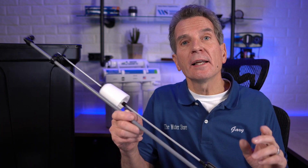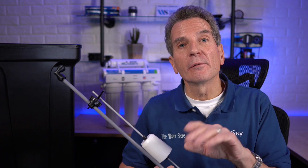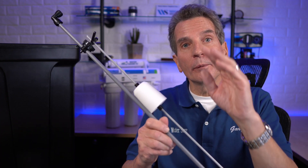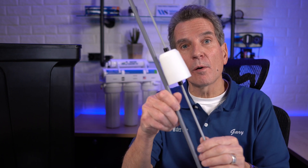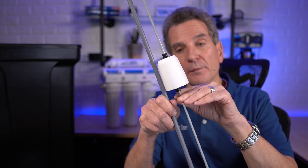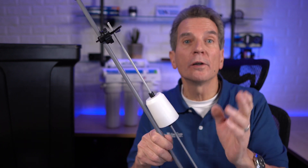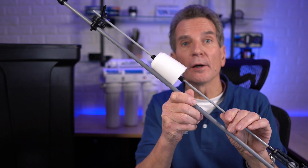It calculates that out itself. But if, at the time the water softener is refilling, your power happened to go out, the valve wouldn't know when that three gallons is up, so the water would keep rising. What would happen is the water would hit this float, go up, and shut off the water flow to the whole system so it wouldn't overflow. That's an important part.